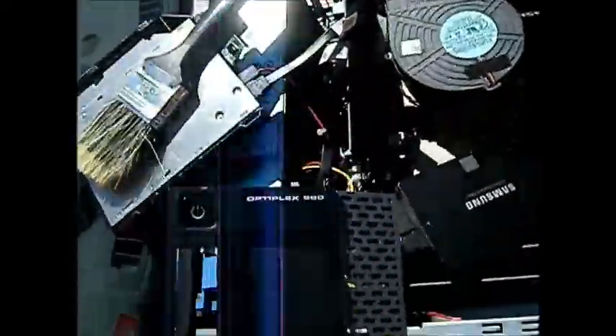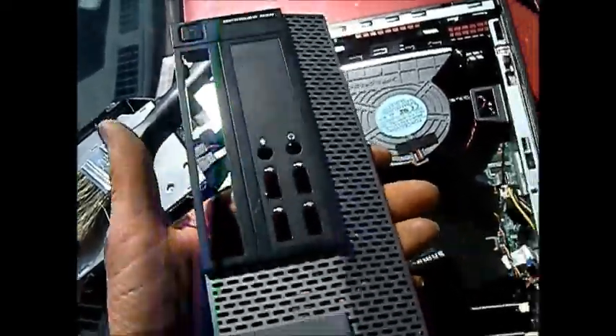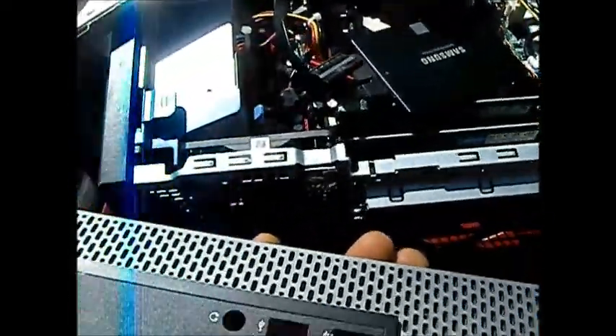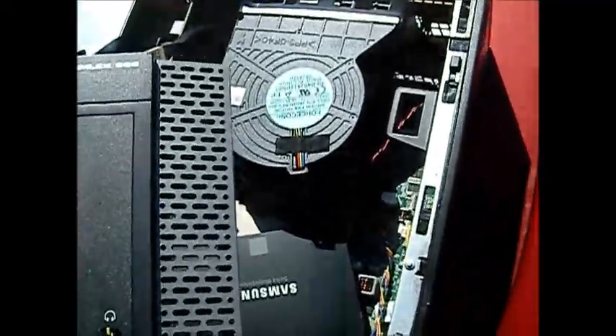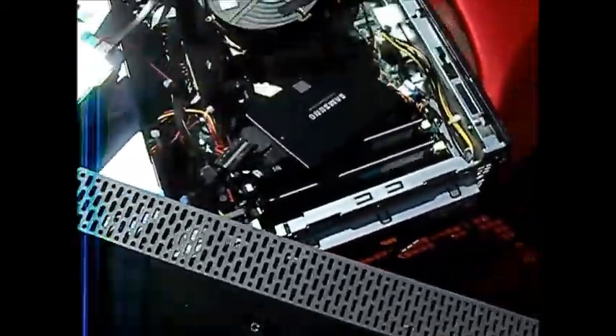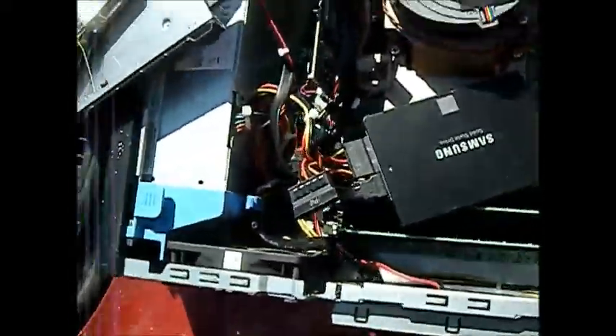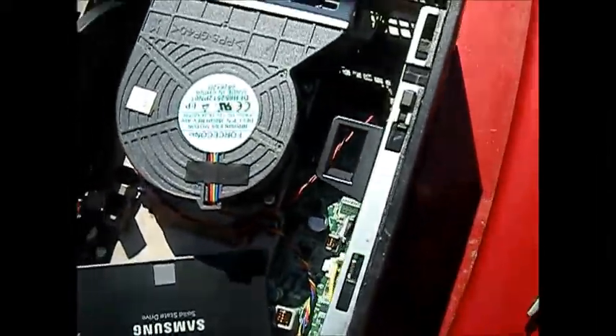Here's the 990. It comes in a mini style which is about half the size, and there's one more size bigger than this. This one here has had some sort of overheating problem.